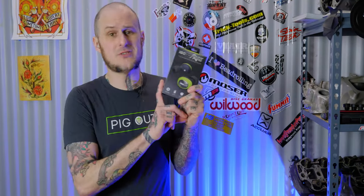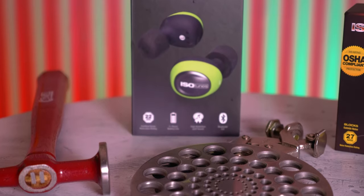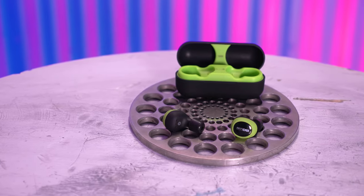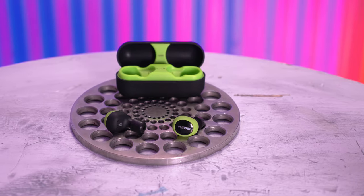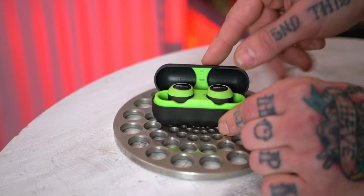Now, the Isotunes Free also uses Bluetooth 5.0 and is IP45 rated — dust, sweat, and water resistant, not proof. The big thing about the Free is they are truly wireless, with no wire attaching the two units together. They come with a handy charging case where you stick the earbuds in; the case has its own battery and can be plugged into the wall to charge both itself and the buds. There are magnets inside so the earbuds just fall right into place, and you can close it up, stick it in your pocket, and go.